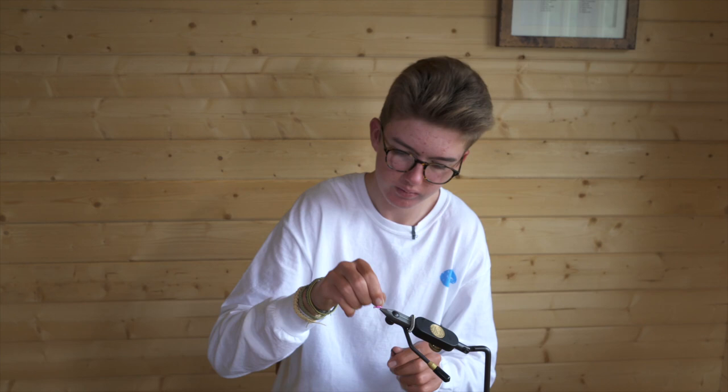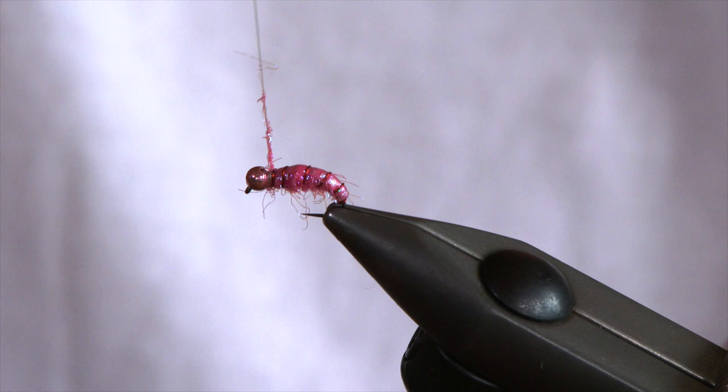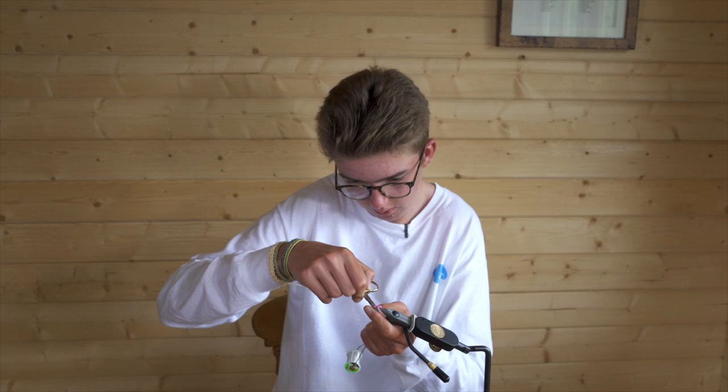If you want, you can add a tiny bit of dubbing just to cover up your thread behind the bead. Then whip finish. If you use this GSP, you can pull the thread right in behind the bead so the knot won't give push. And there's your little pink shrimp for grayling. Best way to fish this: you can either fish it on a duo, French or Czech nymph. Let it go through and the grayling will eat it up. Happy fishing and tight lines — we'll see you next time.